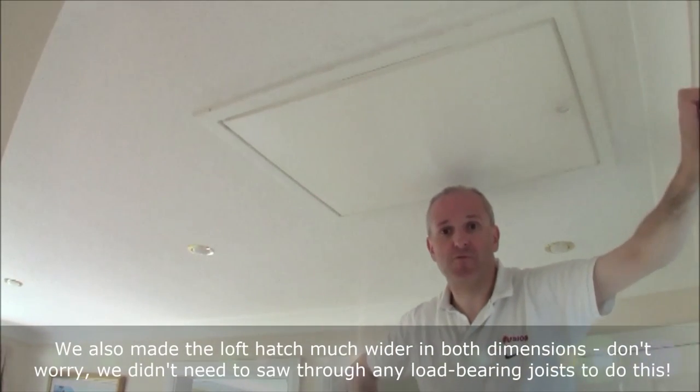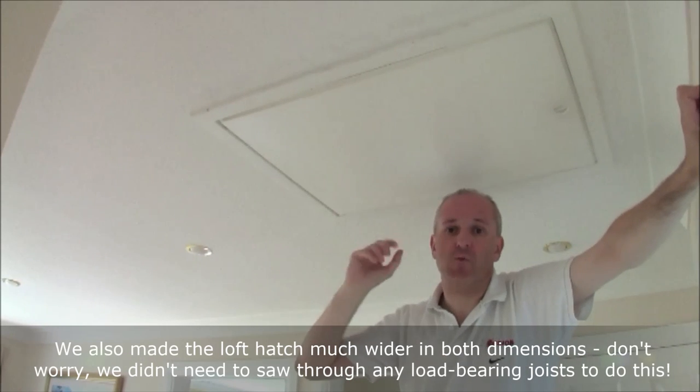That's a tremendous improvement from where we were a few years ago. The original loft hatch for a house in the 1980s would have been about a three or four millimetre piece of ply board and it wouldn't have fit around the edges at all — in fact you could have seen daylight through it. That's how bad it was.